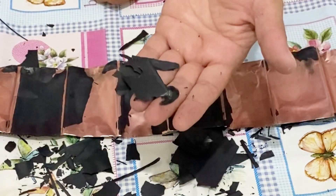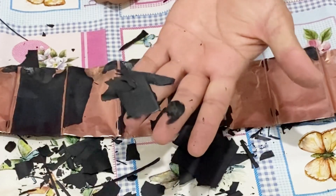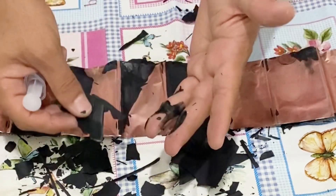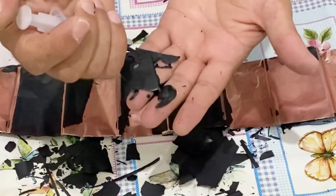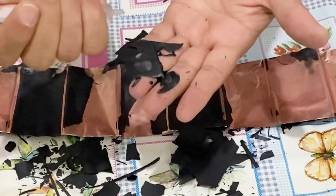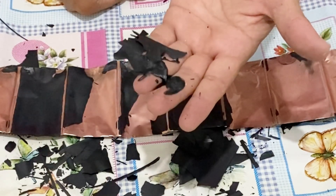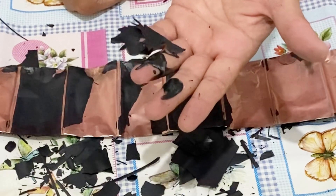It just melted onto my finger. So if you drop some water onto this active material it is going to melt. As you can see, we cannot use this material to make a supercapacitor.